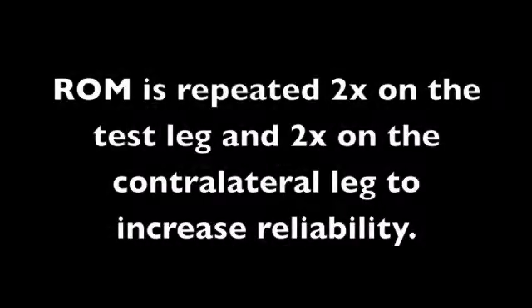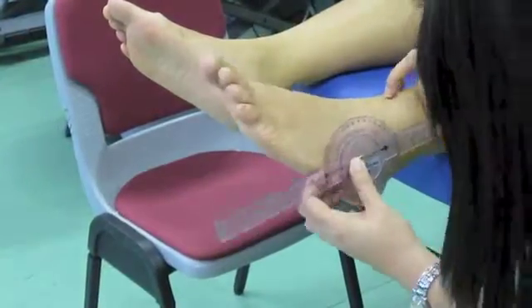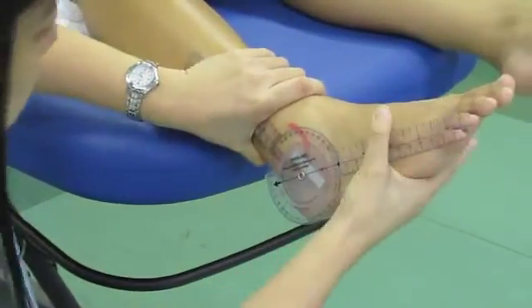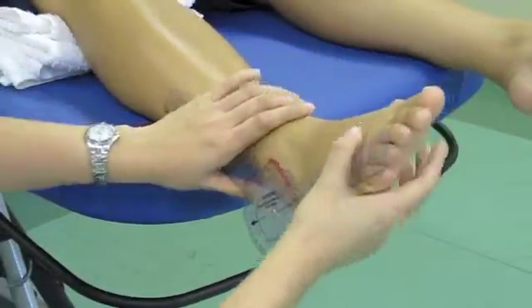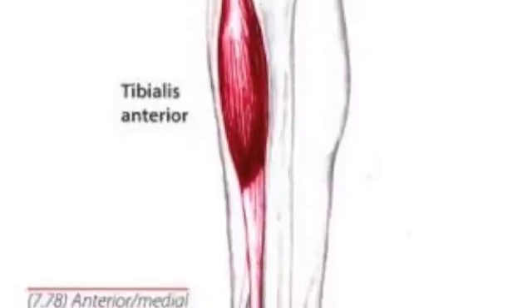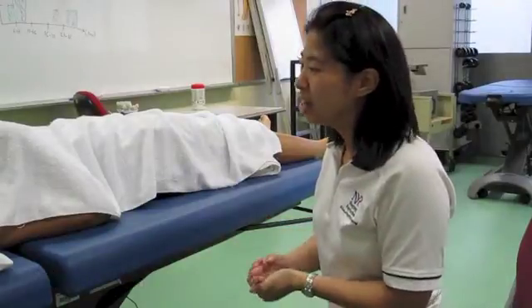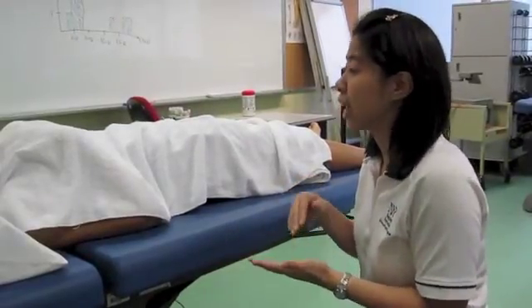Let's do this again just to double check. Based on the results from your AROM and PROM, we observed a little bit of limited dorsiflexion. So to complement this, I'm going to do manual muscle testing on your tibialis anterior.